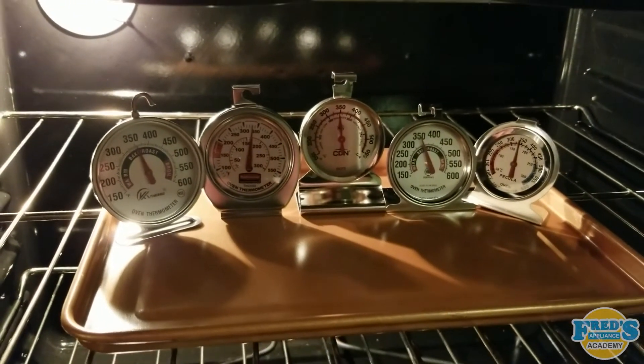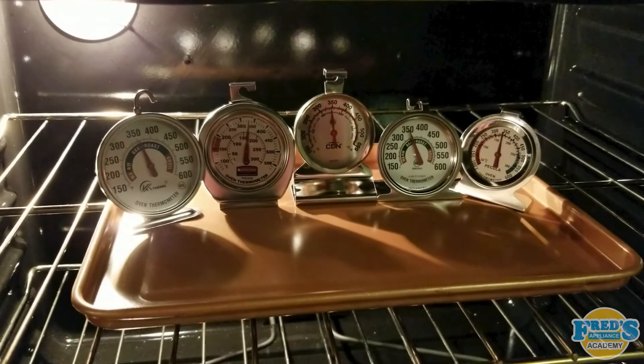Please take into consideration that over time, cooking oils and greases will build up on your thermometer, taking them out of calibration, in which case they should be replaced.